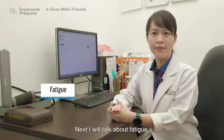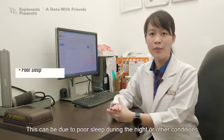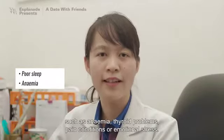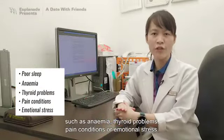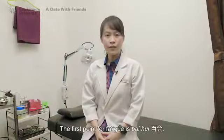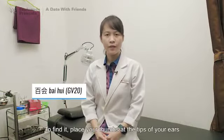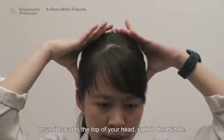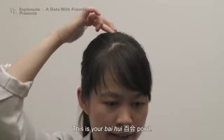Next, I'll talk about fatigue. Most elderly tend to feel tired during the day. This can be due to poor sleep during the night, or other conditions such as anemia, thyroid problems, pain conditions, or emotional stress. The first point for fatigue is Bai Hui. To find it, place your thumbs at the tip of your ear, move it towards the top of your head, right in the middle. This is your Bai Hui point.